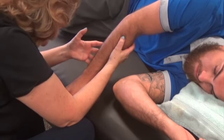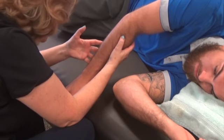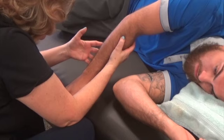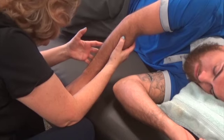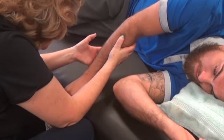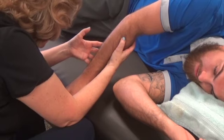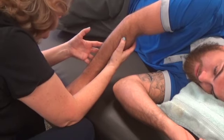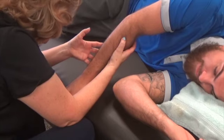Looking at it right there in the elbow — now the elbow doesn't want to come down there. See the difference? Versus here — you're like, I don't think so. And even with this little bit, your breathing is changing, just slightly.